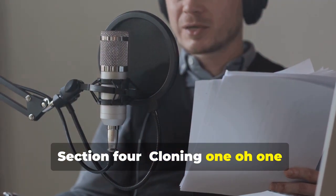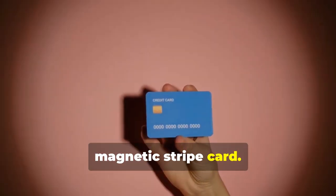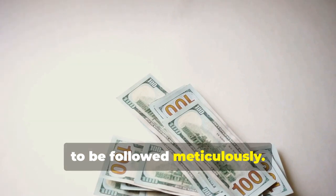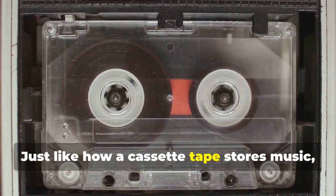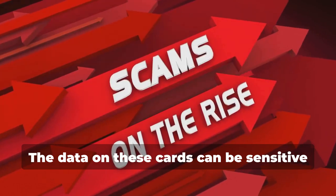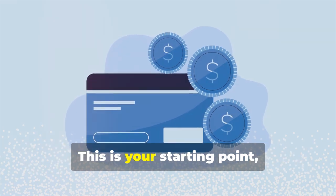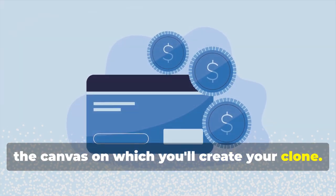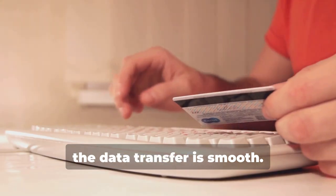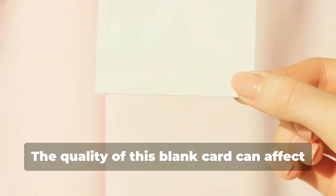Section 4: Cloning 101 — Duplicating Magnetic Stripe Cards. Let's start with cloning a magnetic stripe card. This process, while seemingly straightforward, involves a few critical steps that need to be followed meticulously. Remember that cassette tape analogy? Just like how a cassette tape stores music, a magnetic stripe card stores data. The data on these cards can be sensitive and must be handled with care. First, you'll need a blank magnetic stripe card — this is your canvas. These can be purchased online or at select stores. Make sure to get a quality card to ensure the data transfer is smooth.